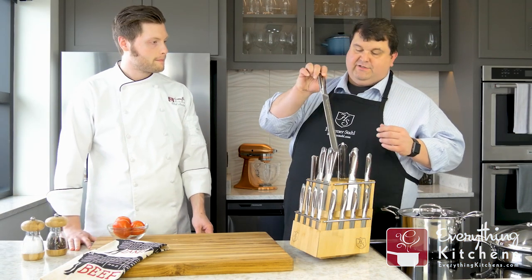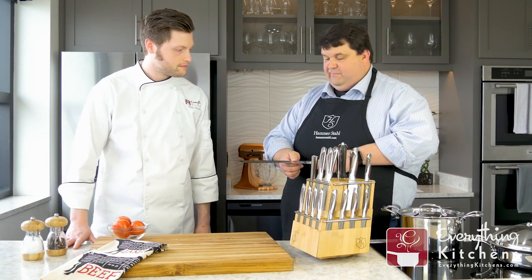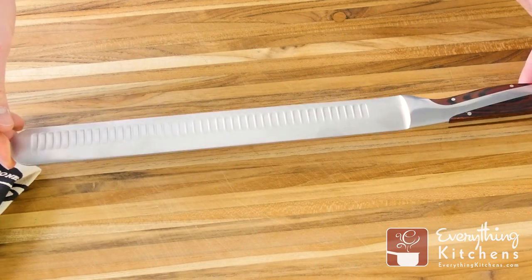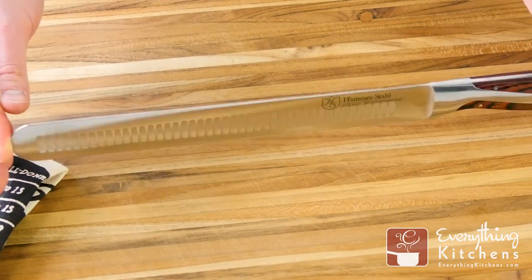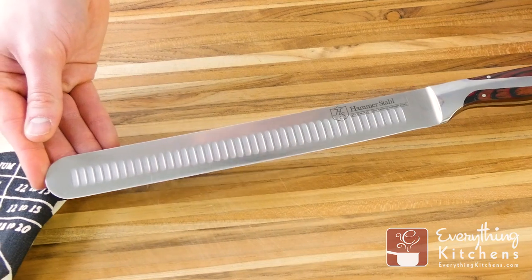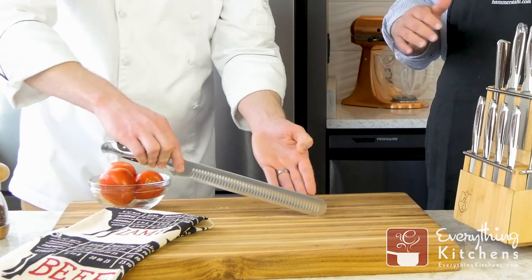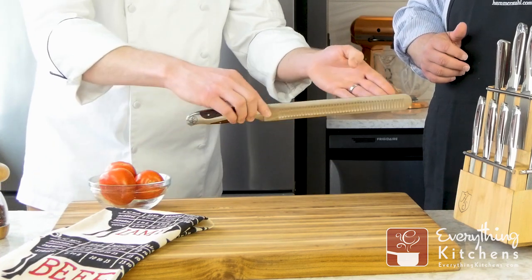The next one is our 10-inch slicer, and this is one of our most popular knives. We do a lot of work in the barbecue community, and really successful barbecuers use this knife a lot for brisket, tenderloin, ham, even salmon. It gives you nice, beautiful slices — 10 inches of cutting distance so you can get an entire ham in one nice slice.